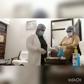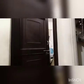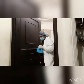Here improvisation is used. Now pick up the bag containing the equipment and leave the isolation unit.